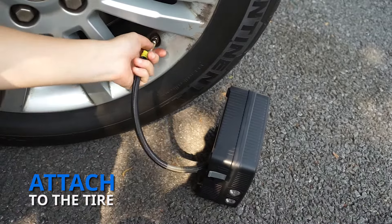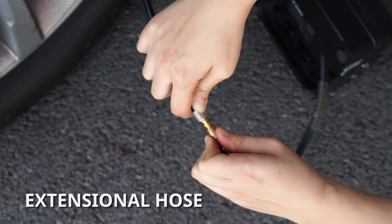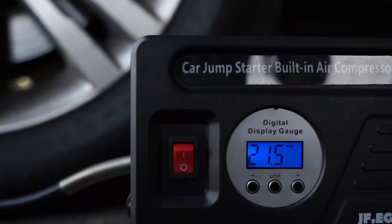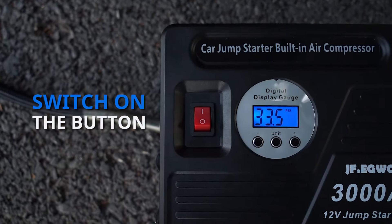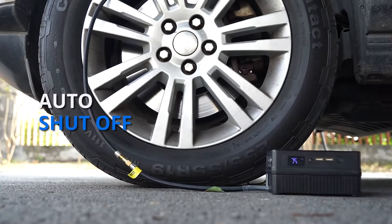Screw the air hose directly onto the tire, or connect to the extension hose before attaching to the tire depending on your need. After that, the current pressure will be displayed on the screen. Switch on the red button to begin to inflate the tire. It will automatically shut off when reaching the preset pressure.